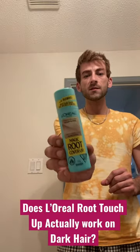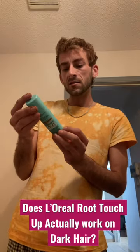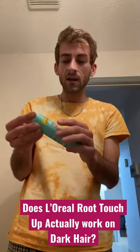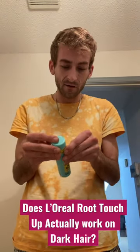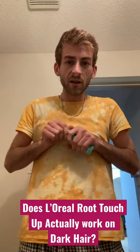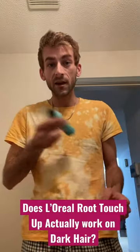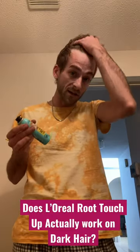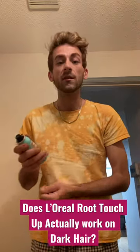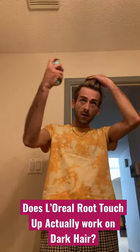I've seen this L'Oreal Root Touch-Up stuff in stores for years and didn't really think much of it. But then I saw this magic cover-up one that says it's for dark roots. And it reminded me of this day I was on set for a Disney show called Mech X4, where I was doubling playing basketball for the lead character. He had black hair, so they sprayed my hair with this hairspray stuff, and I could run my hands through it and it looked totally natural like they dyed it.